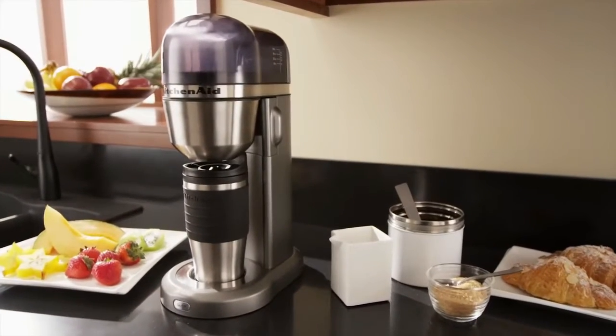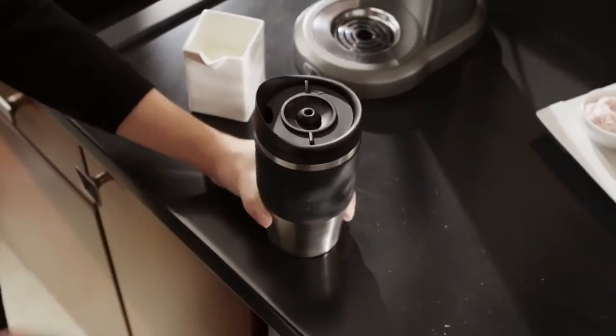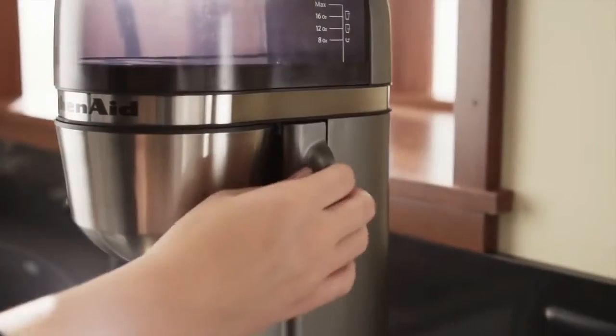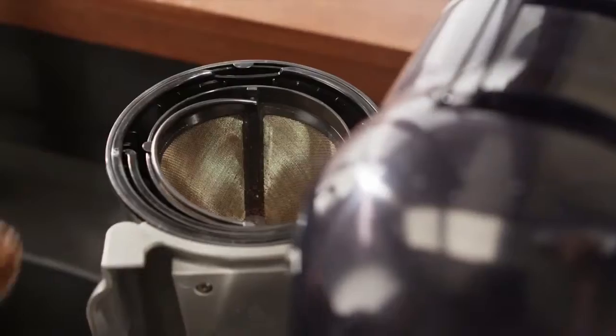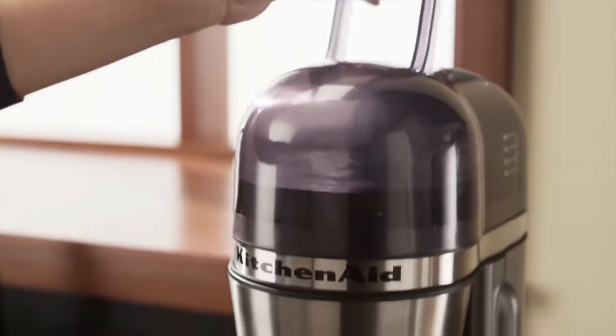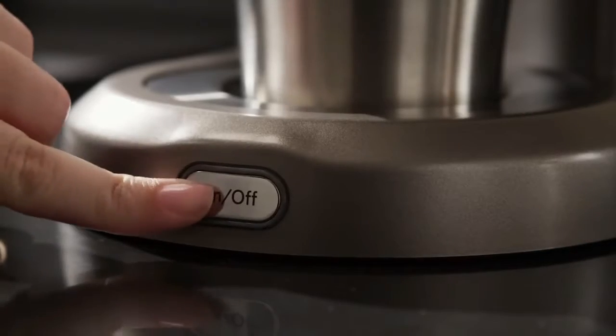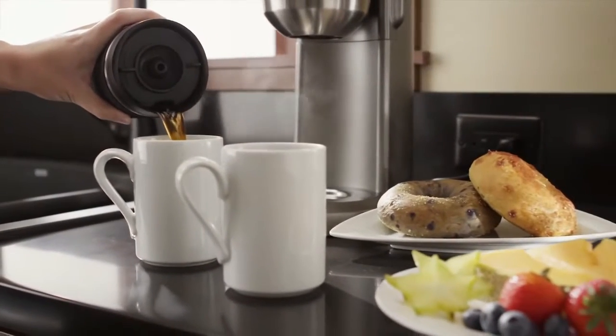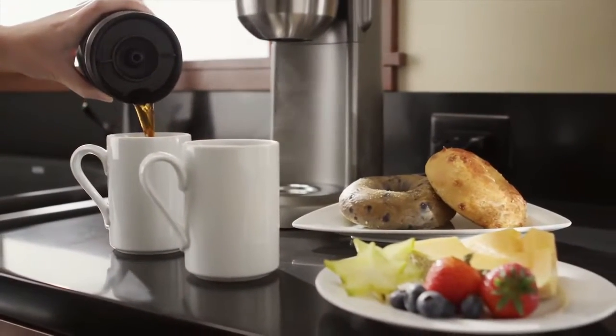Great tasting hot coffee right at your fingertips with the new KitchenAid personal coffee maker. Simply choose your perfect grind, fresh water, then one-touch brewing keeps it simple — rich, hot, flavorful coffee brewed your way.